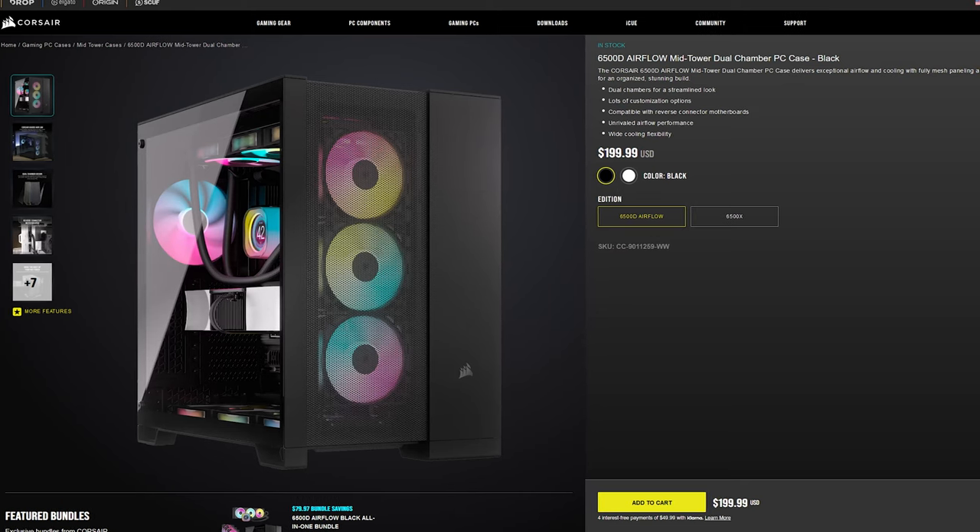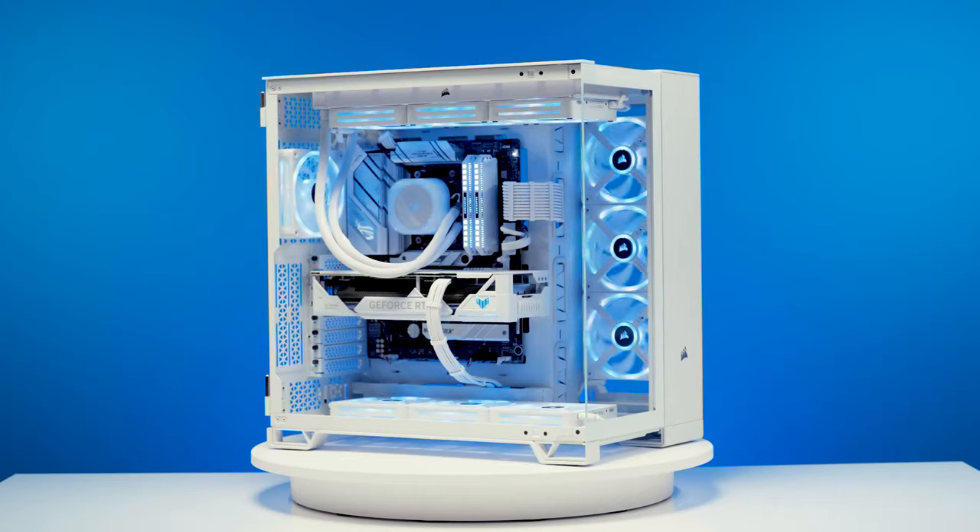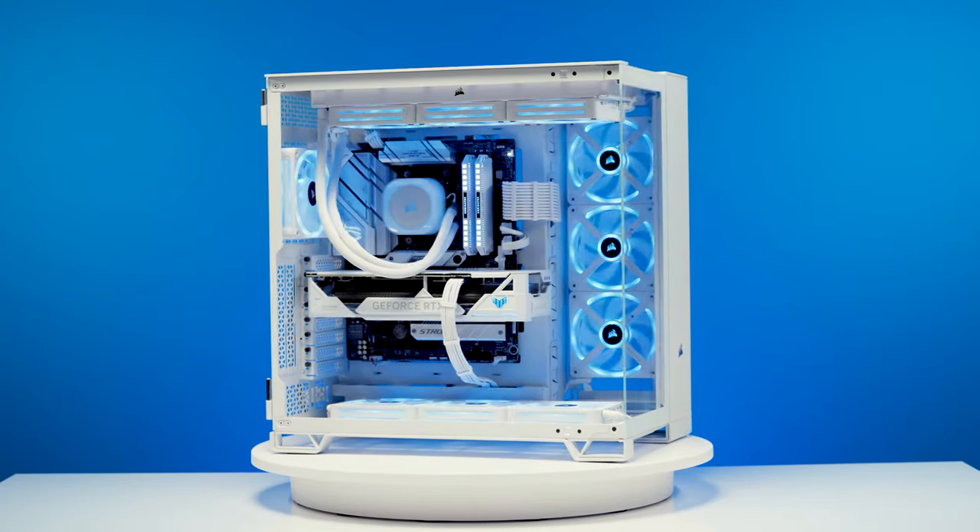Here it is, at least one version of it. Corsair's 6500 series is available in two variants: the Airflow Focus 6500D and the Showcase Focus 6500X. Both cases have a tempered glass side panel, but the 6500X has a tempered glass front panel as well. There is a third option that adds a little pizzazz — the 6500X RGB.